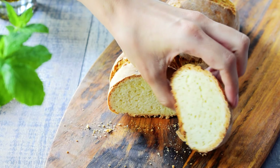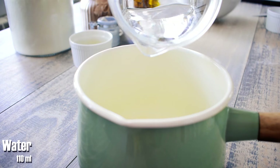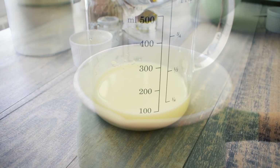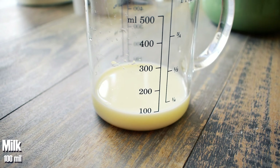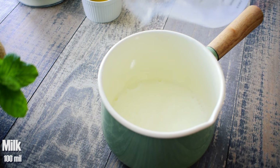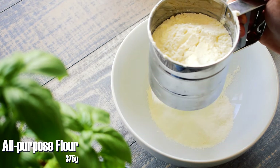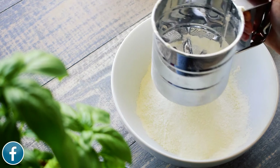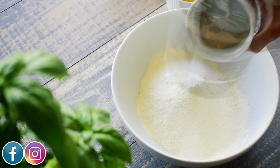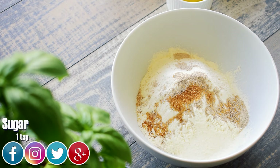In a pan, combine 110 milliliters of water with 100 milliliters of milk and warm it up for one minute. In a bowl, add 375 grams of all-purpose flour, 7 grams of dry yeast, and 1 teaspoon of sugar. Stir to combine.